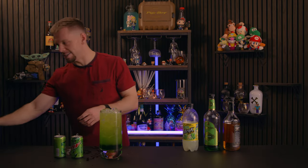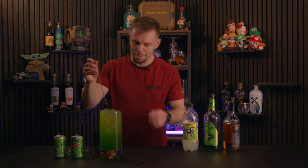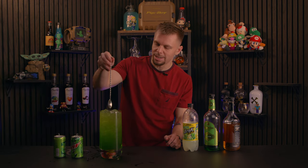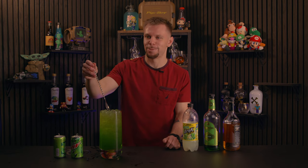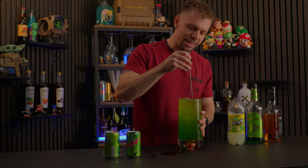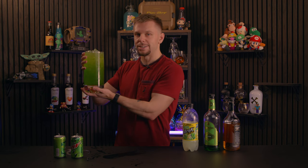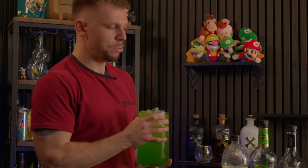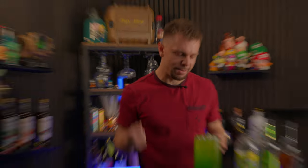And there you have it — that is the Super Bowl punch. It's extremely easy to make. You can make it in any quantity you want. Just give it a stir. I made that in maybe 60 seconds. I'm just going to sip right out of the vase. This is the best Super Bowl punch — American as hell. Whiskey, lemonade, Mountain Dew. This is America. Oh, and it just tastes like football and diabetes in America.